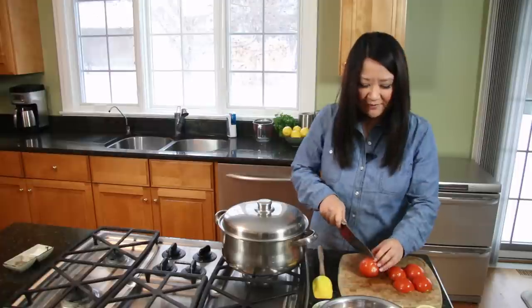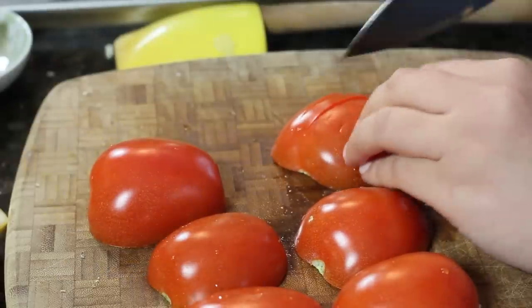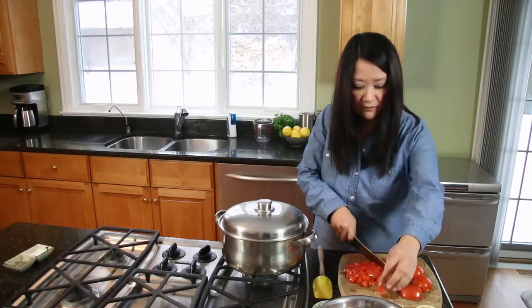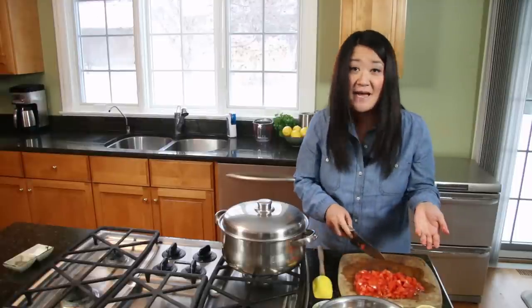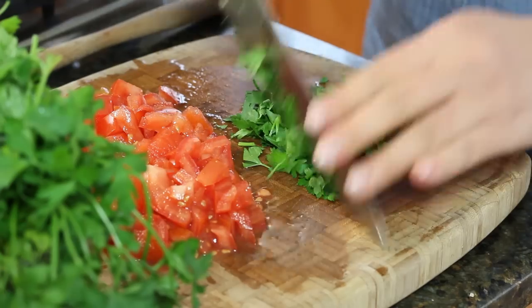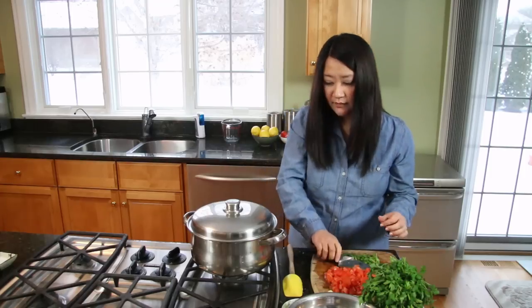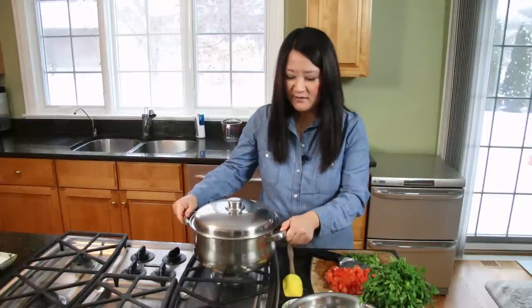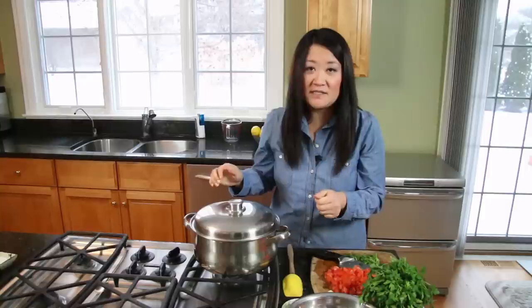If you don't have roma tomatoes, you can use a regular tomato, cherry tomatoes, or grape tomatoes — just anything. Set your timer to five minutes. You really don't want to overcook your mussels. Since I have time, I'm going to chop up some parsley. If you want to give this a slightly exotic flair, you can use chopped cilantro instead. Make sure you give your pan a shake every so often within the five minutes, just to make sure the heat is well distributed and everything cooks evenly.